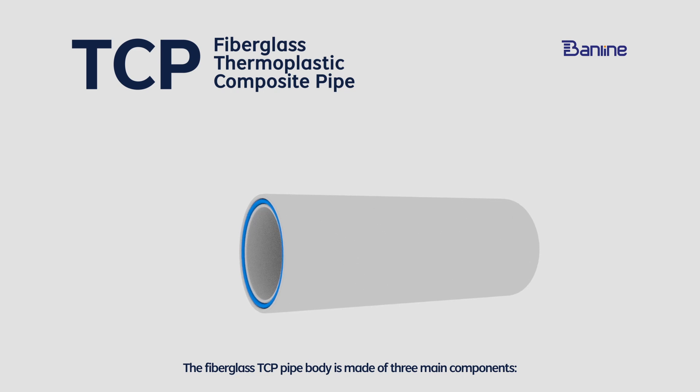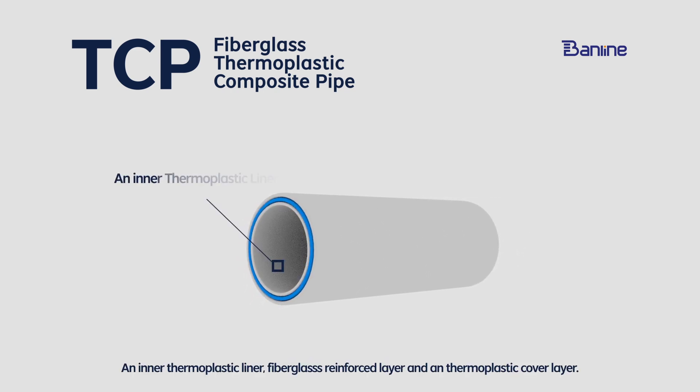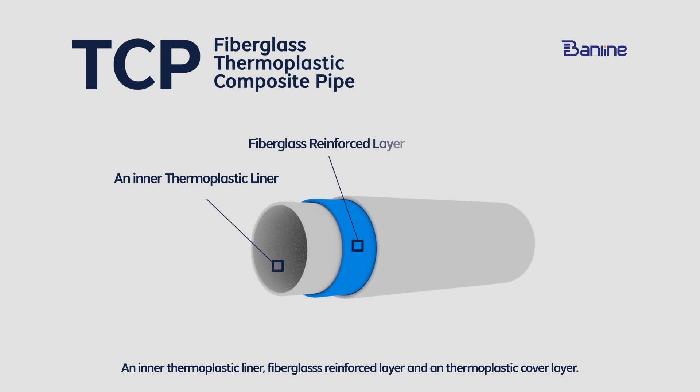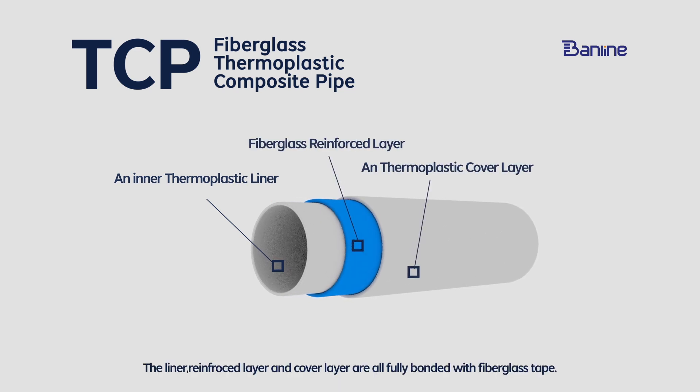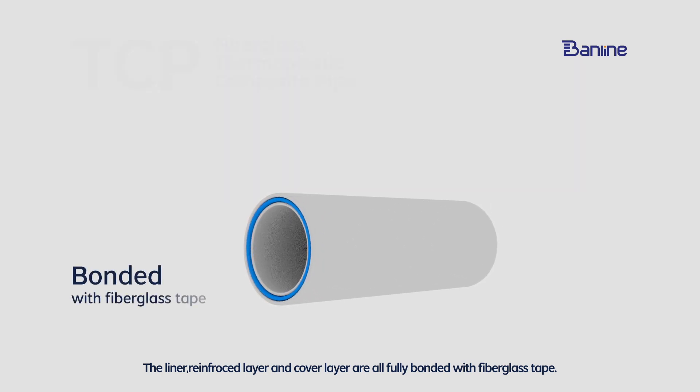This fiber gas TCP pipe body is made of three main components: an inner thermoplastic liner, a fiber gas reinforced layer, and a thermoplastic cover layer. The liner, reinforced layer, and cover layer are fully bonded with fiber gas tape.